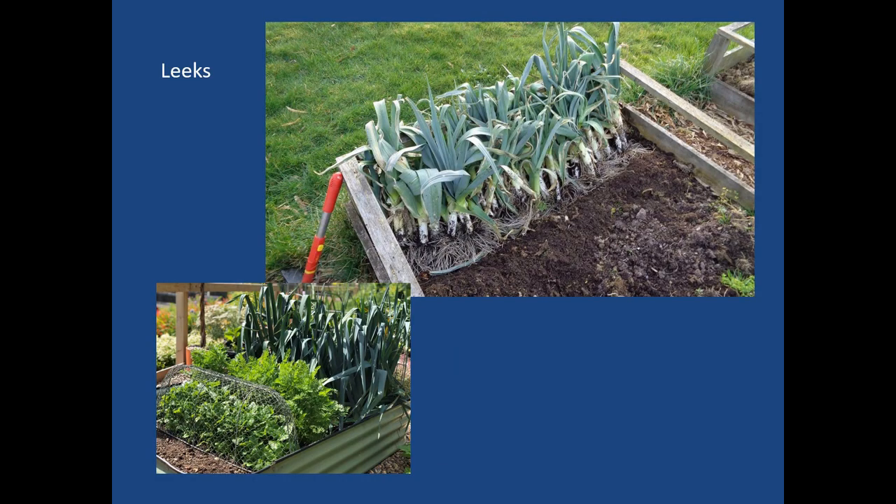Leeks are a long-growing crop — a fall/winter harvest crop in the onion family. They're shown nicely arrayed in different tiers in the lower bed, along with what looks like parsley or another herb, and something being protected from rabbits with a little wire cage over it.